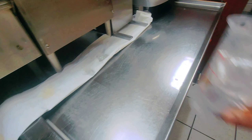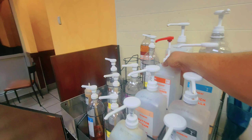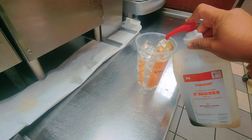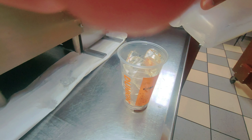First I'll put the three quarter ice. So now I'll put the s'mores flavor, two pumps. There is no s'mores so I have to — it's not working. So I'll put the two pumps s'mores. Yeah, this is the two pumps.